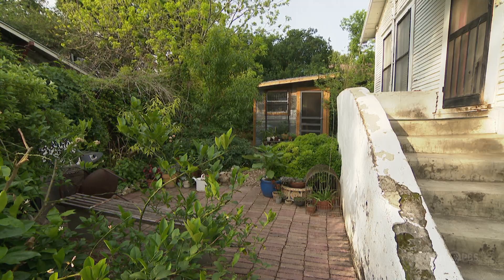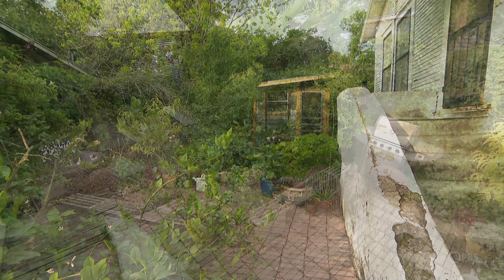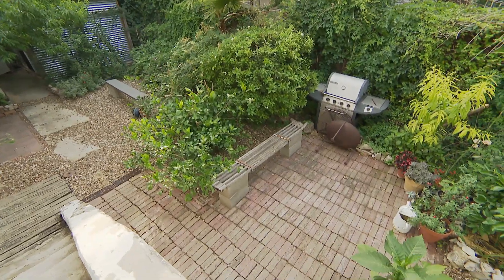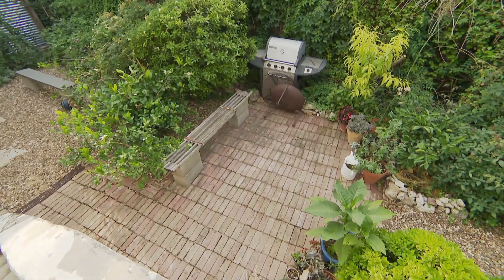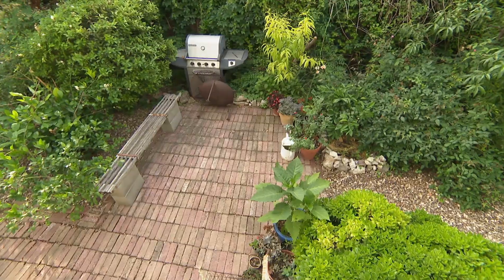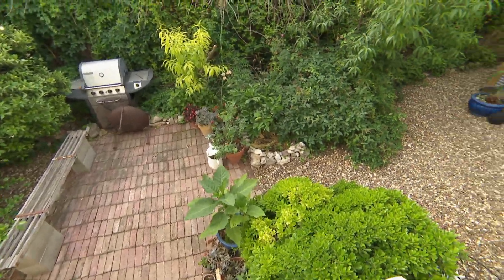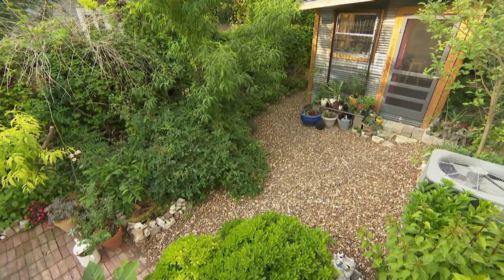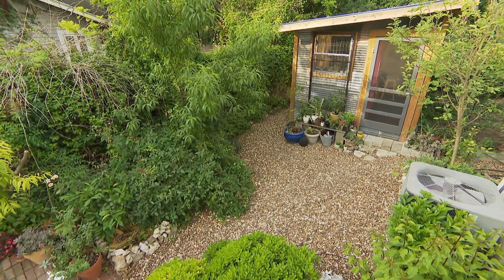Luckily, former owners had laid bricks for a back door patio and cement pavers alongside the garage. I remember before I started this project thinking, oh, those are carpets — I'm going to make these the rooms. So I kind of used them to divide my garden into rooms, and I just did my landscaping around them and filled it up with all the rock.